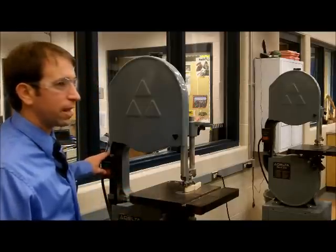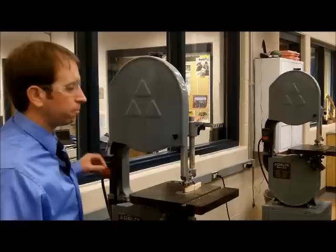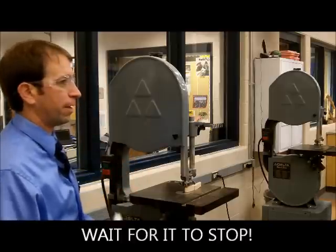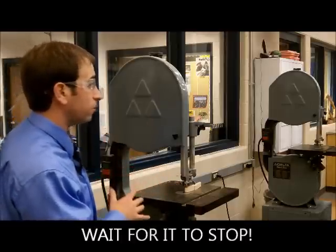No matter how many times you hit that red button, it's not going to come to a stop immediately. Let it come to a stop on its own before you reach in. One of my pet peeves is when students start reaching in there and grabbing at it — let it come to a stop.